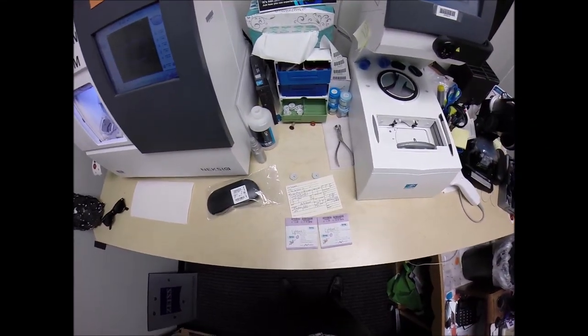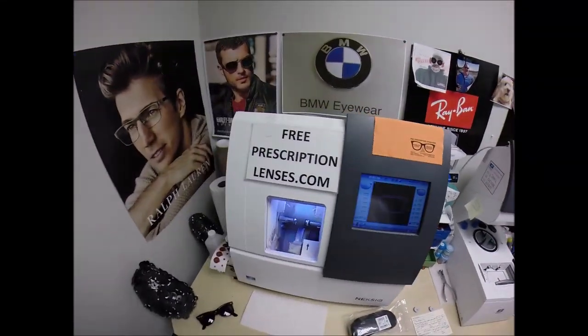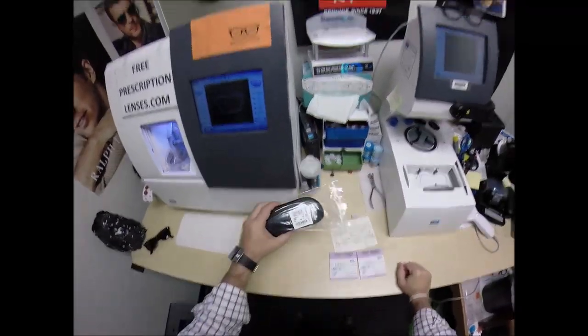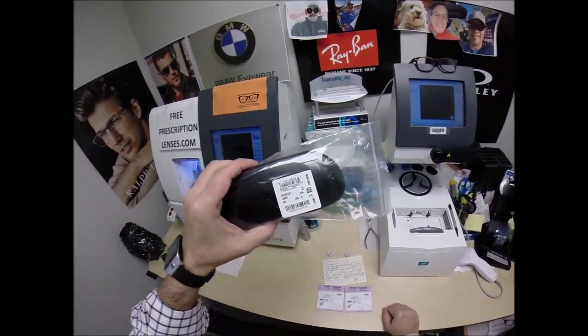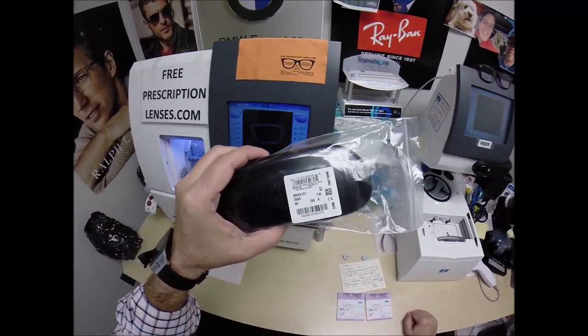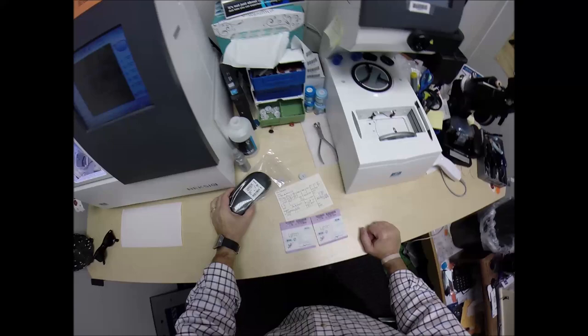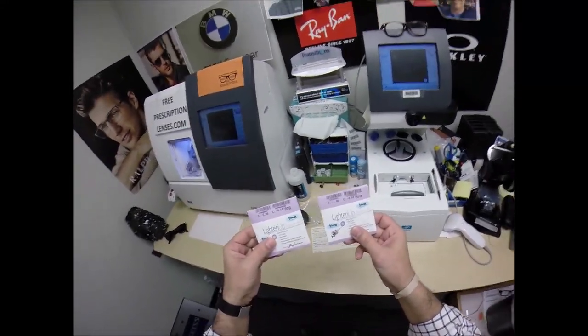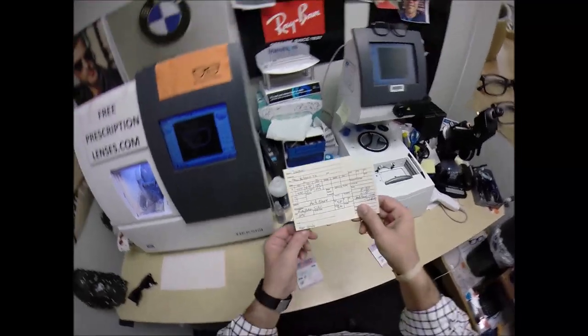Davani in San Antonio, Texas — see more better here with FreePrescriptionLenses.com. Tonight I'm going to cut the Ray-Ban 5121, the ophthalmic version of the original Wayfarer, color 2000, the classic shiny black in the 50 eye size, with prescription lenses with anti-glare.